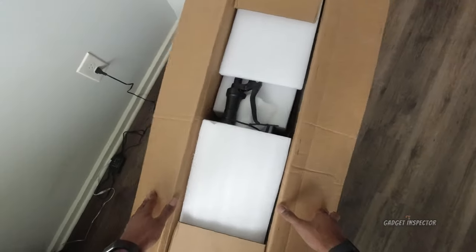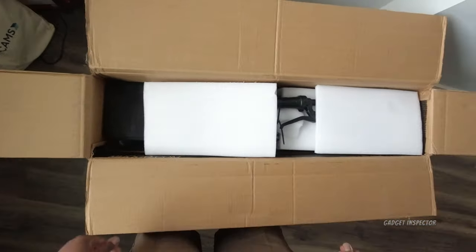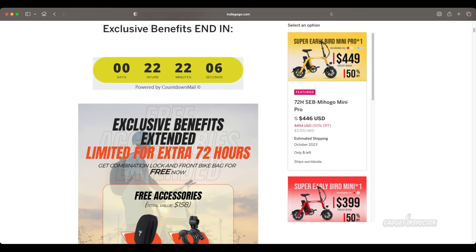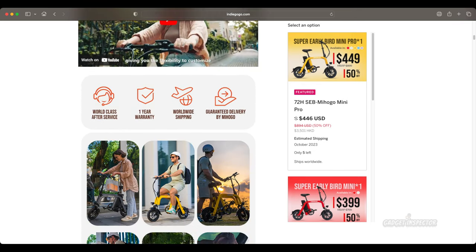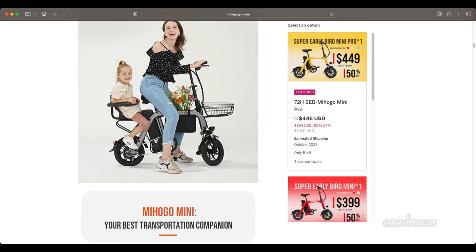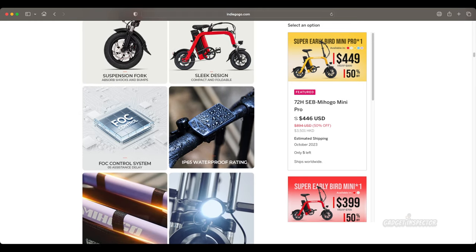Today we're checking out another mini electric bike. This is the Mihogo Mini. As of the time of this video, it's still a campaign on Indiegogo with a bunch of early bird deals and perks. A link is in the description box if you're interested. We'll get into more specs and details in a little bit, and of course we're doing a full ride test.